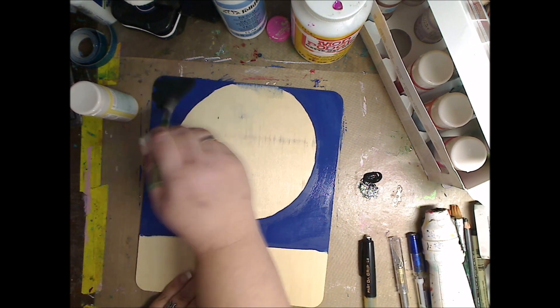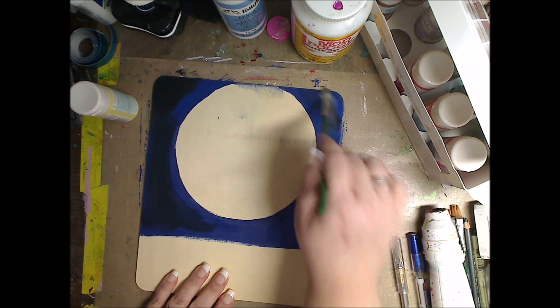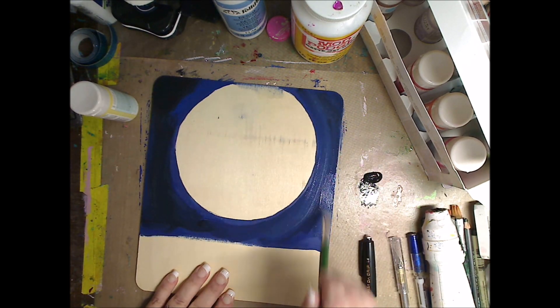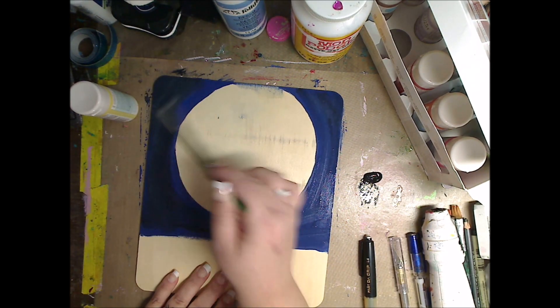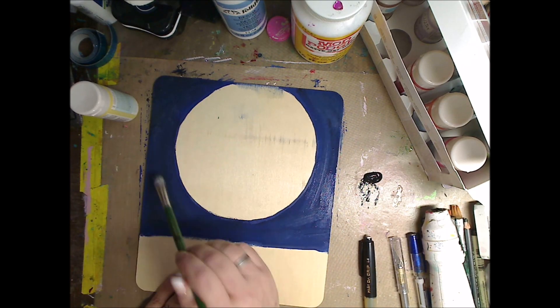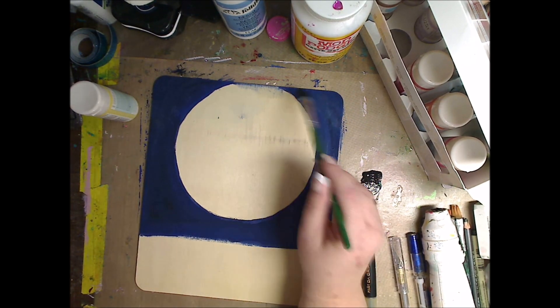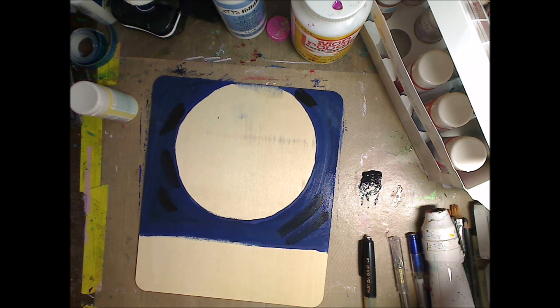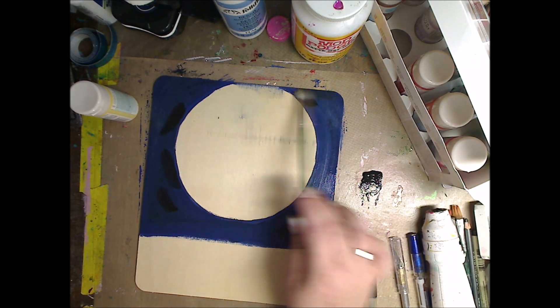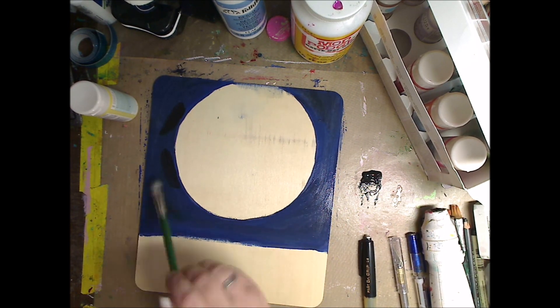You can do this in an art journal, on an art journal page, canvas, cardboard — wherever you have it. I'm just taking some black and running it around until I kind of dig what it looks like. Honestly, you're not going to really know if you dig it until the end. I'm adding it in and then you'll see it's going to be too black on one side, so I add a little bit more blue — that's all.